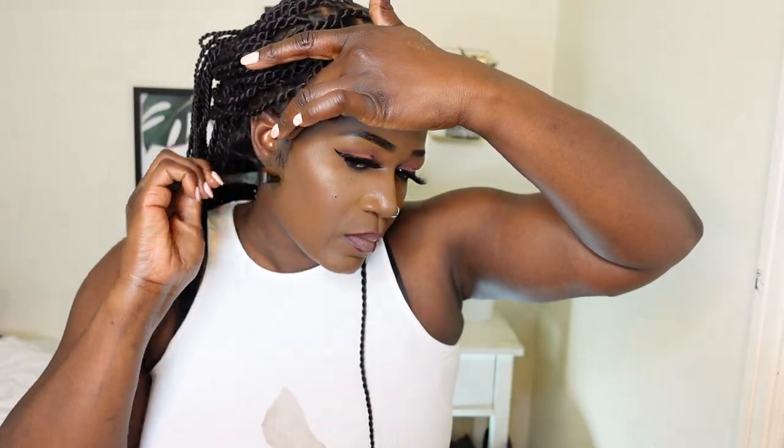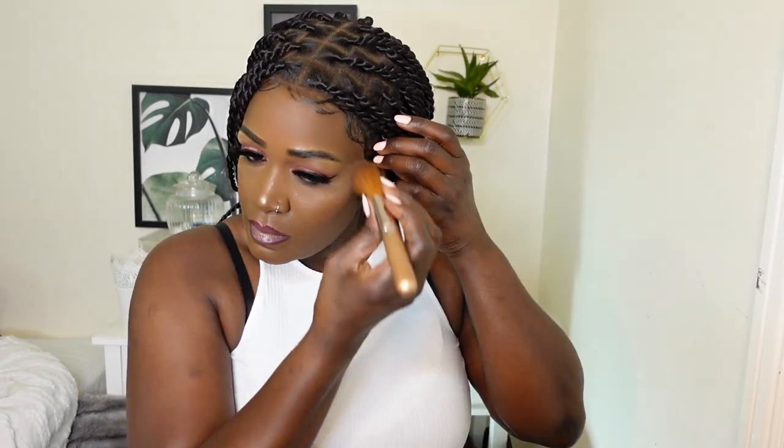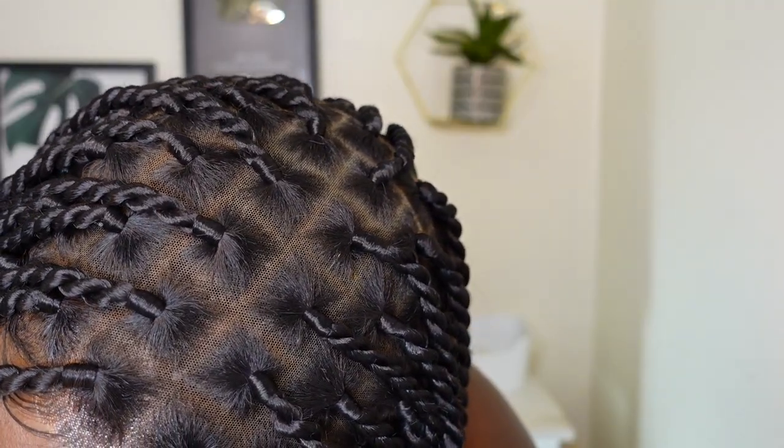So I went ahead and plucked the hairline a little bit more and trimmed the baby hairs, as you can see in this next clip. That looks so much better! I'm just using my powder brush to blend everything so that everything looks seamless and flawless. This unit was so easy to style — you can achieve this look in less than 10 minutes. If you're going for an all-round laid look, you need to lay down all around the unit.